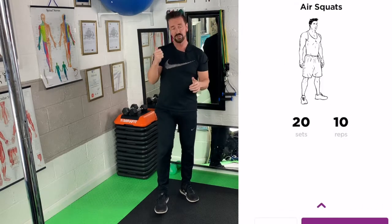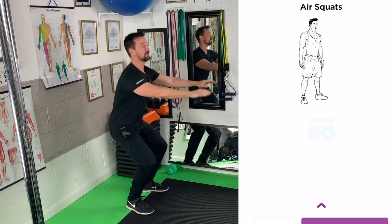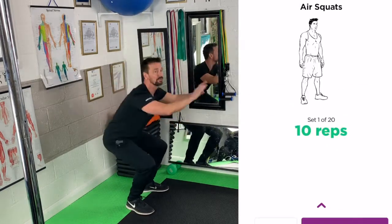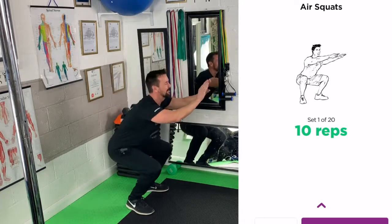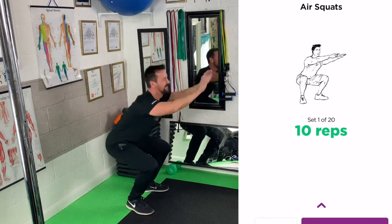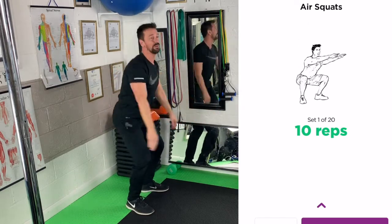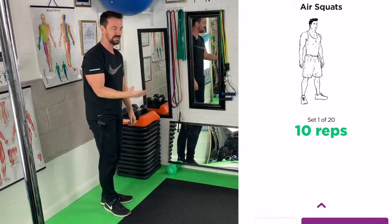So what you do: you start your stopwatch, and your first exercise is air squats — you're just going to do 10. That's 3, 4, 5, 6, 7, 8, 9, and 10. I've done that in 15 seconds, so I know I've got 45 seconds left to do 10 push-ups.